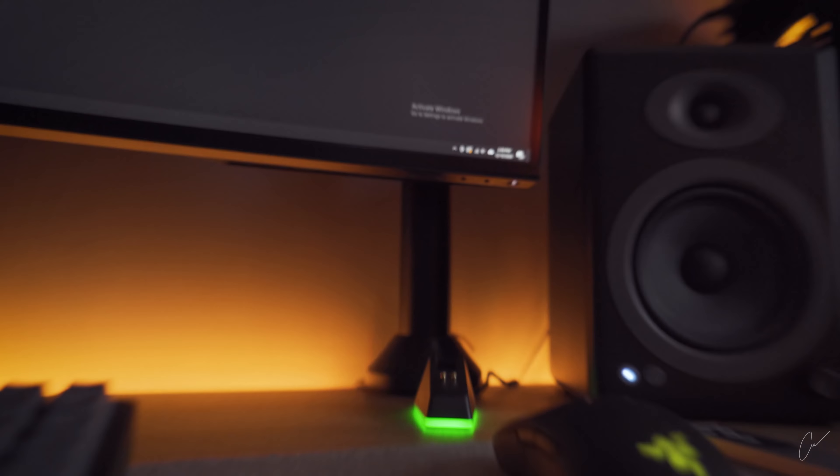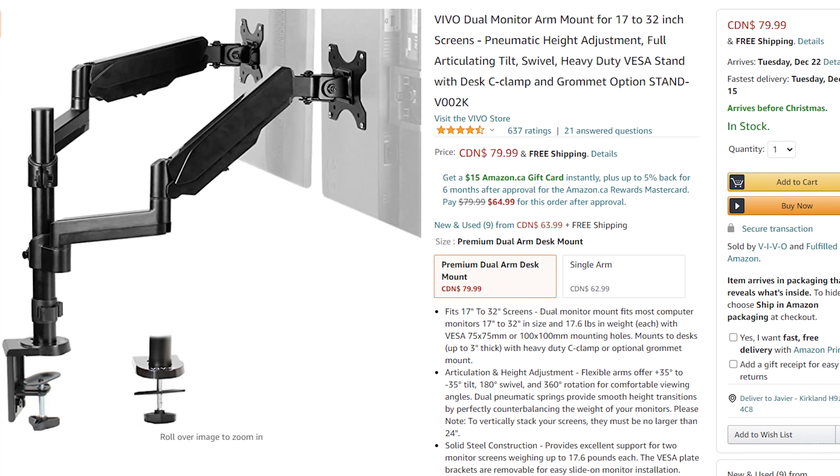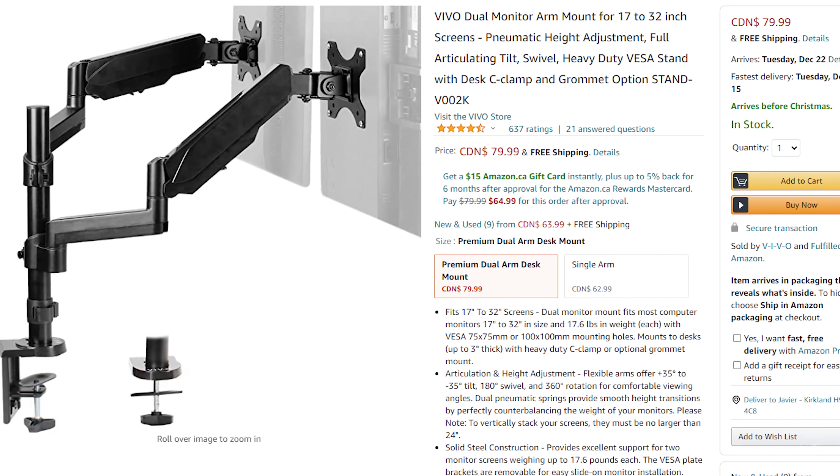Another one of my favorite ideas, by Nico Barbaros, is monitor arms. My current single monitor arm isn't being sold anymore, but I have a better recommendation: if your boyfriend only owns one monitor, check out the single monitor arm by Vivo — just make sure his monitor isn't larger than 34 inches. If he owns two monitors, the same brand sells dual arm stands for only $80 Canadian. Pretty impressive.